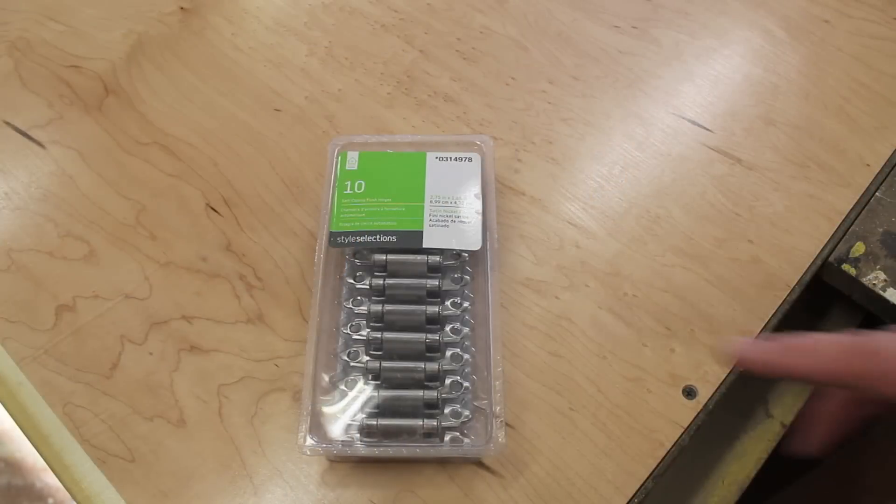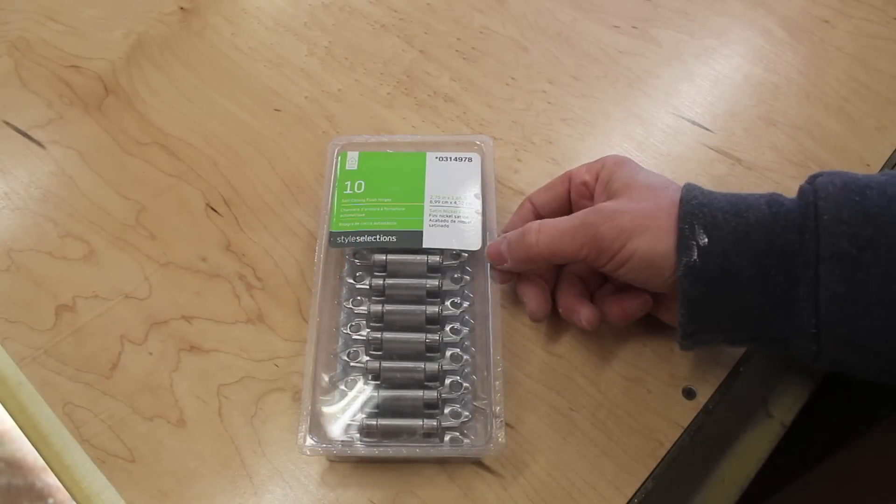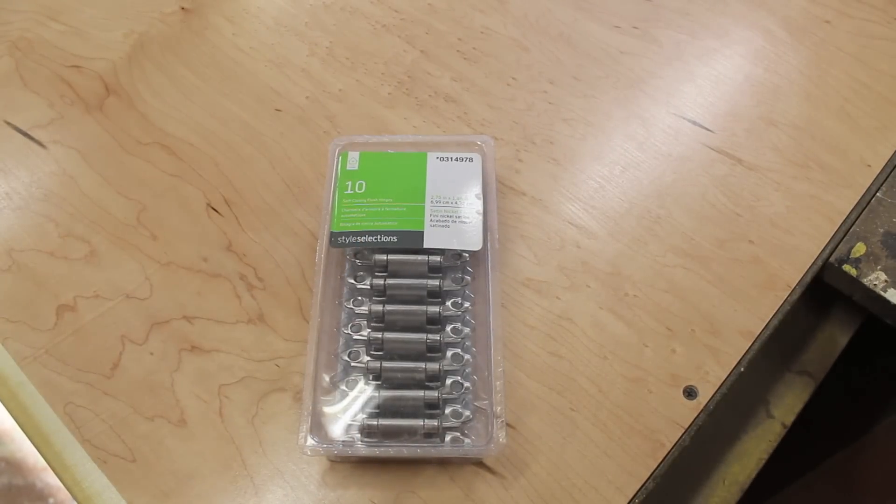One other thing I got a few emails about was what kind of hinges did I use and where can I find them. I got these at Lowe's and they came in a 10-pack. I'll zoom in and show you the model number.